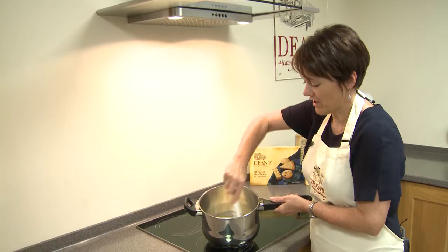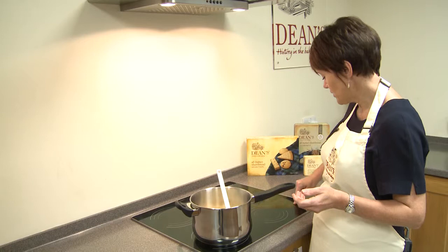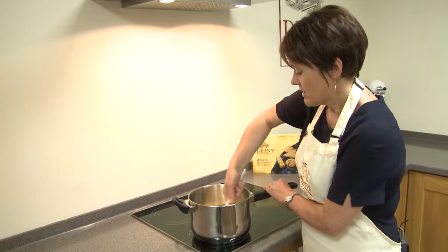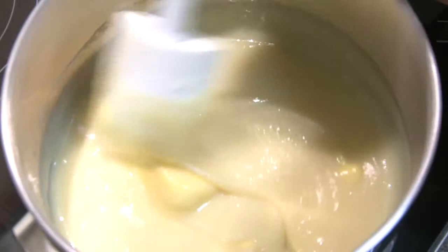So as you can see everything is in. We'll turn up the heat now and what we want to do is melt all this. We don't want it to boil until everything's melted and mixed otherwise you get quite a grainy texture. You need to melt the sugar in particular before you bring it to the boil.